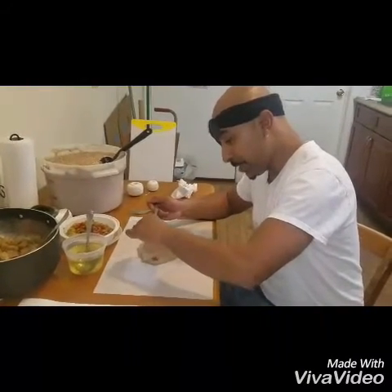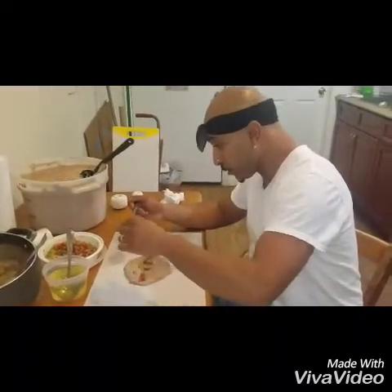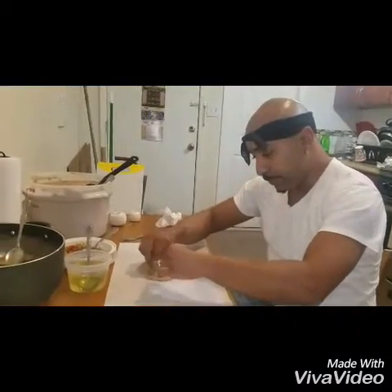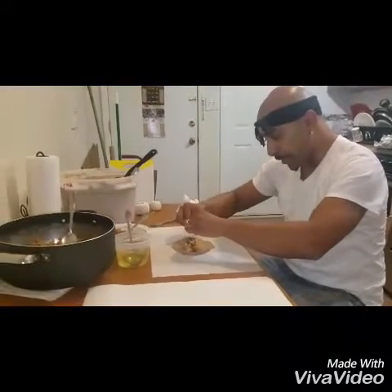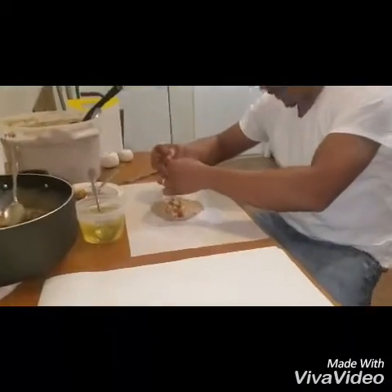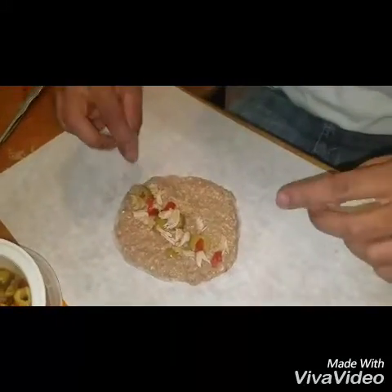Here we are making pasteles Puerto Rican style. I'm putting my olives in — you can dress it up however you like, but we usually put olives, potato, and pork. Pernil is our main meat — it's basically a whole pork roast. I cut it in little pieces while raw and bought it without the bone. I'm breaking up the pork and trying to give people enough meat.